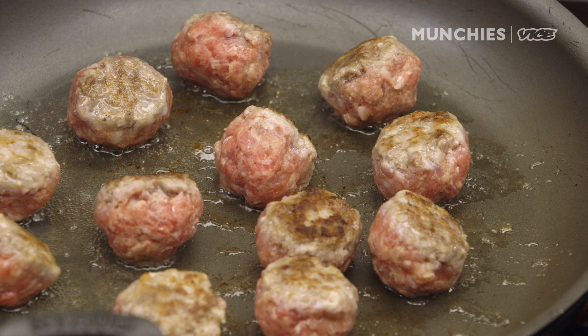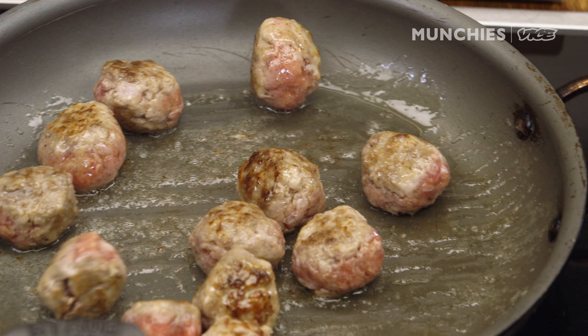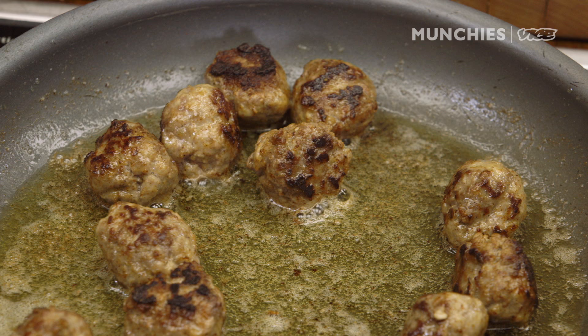I like my meatballs in two different ways: obviously the way my mom does them, where they're cooked all the way and almost black on the sides — I hope she doesn't see this — but I also like meatballs to have a little bit of a rare center. I don't think everyone needs to be scared of having that little pink center. So they got a little bit of a pre-sear in the oil, and we're going to add some butter and brown it up a little to get that nutty, caramelly, wonderful flavor from it.